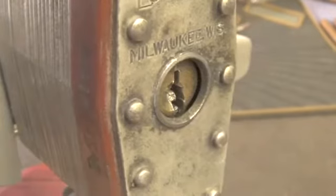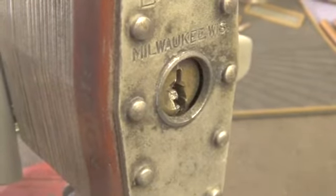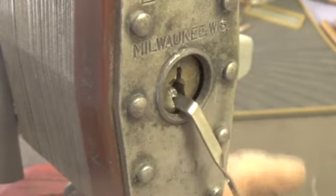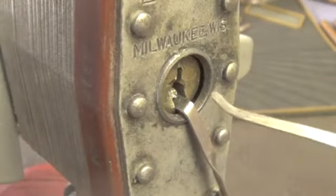Let's put it in the vise and see if we can duplicate the opening. It's been taking about three to four minutes to open this lock. Let's use the bottom of the keyway and try this pick.